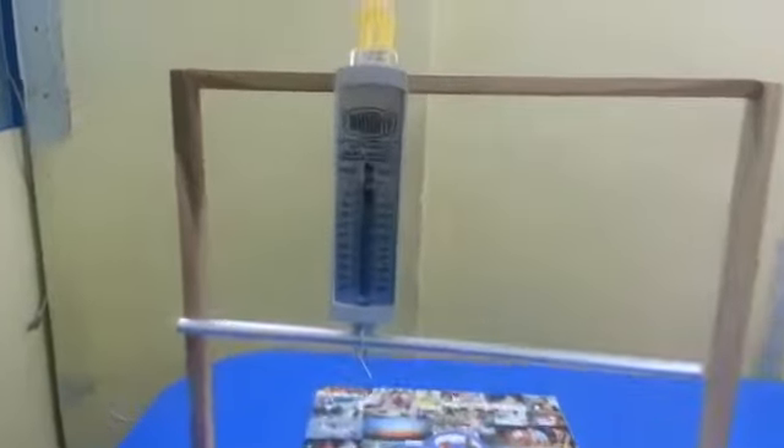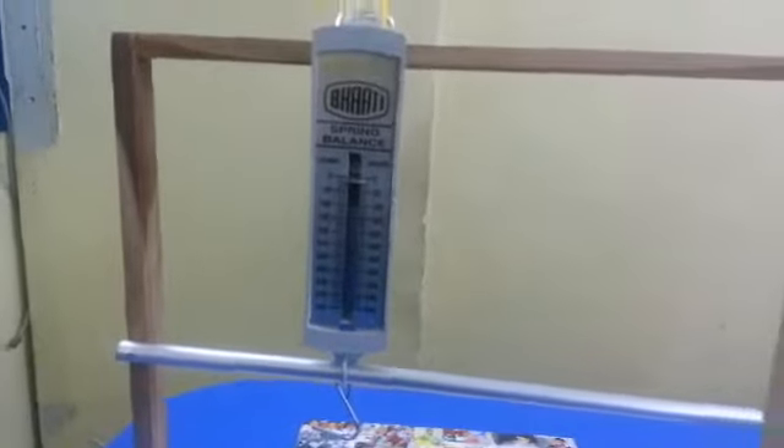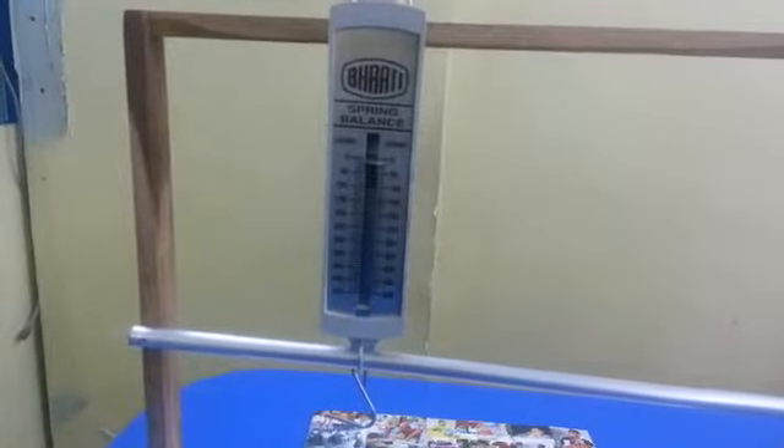This is the setup for a class 3 lever. Allow it to check for zero scale. On the left hand side we have the fulcrum.